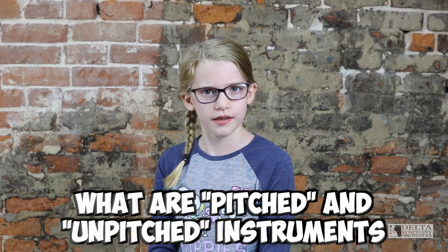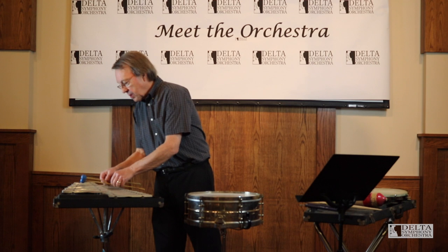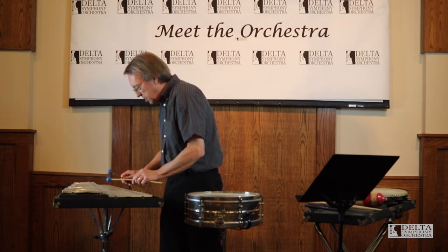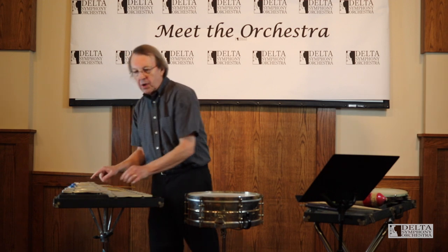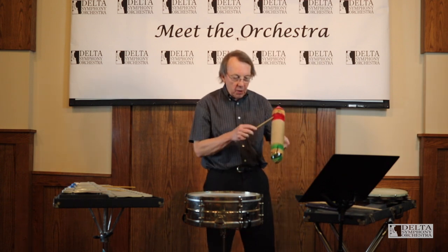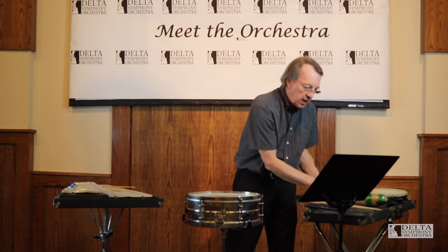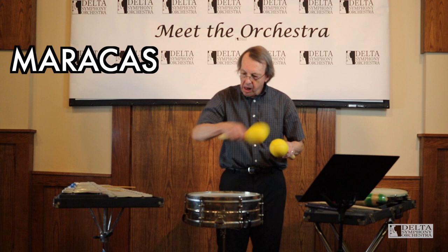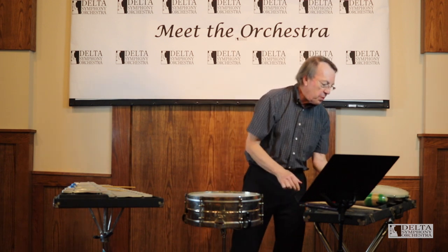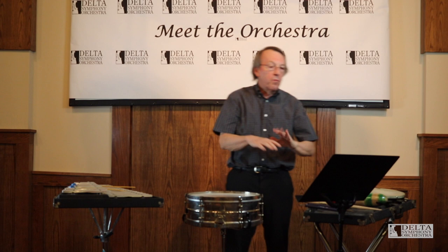What are pitched and unpitched instruments? Well, the family is divided into two parts: the pitched instruments, which are constructed so they produce perfect pitches, and those that aren't pitched — that's not their purpose. Those instruments we can scrape like a guiro, shake like maracas, stir, or strike like a tambourine.